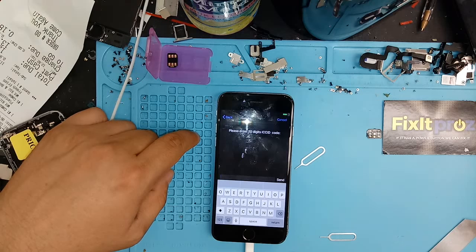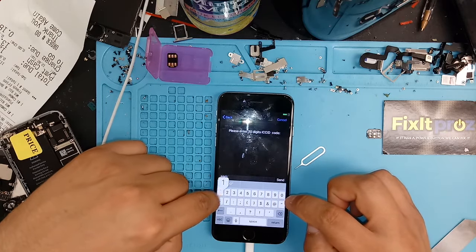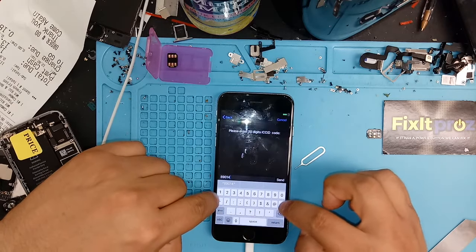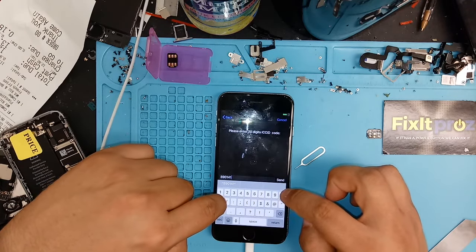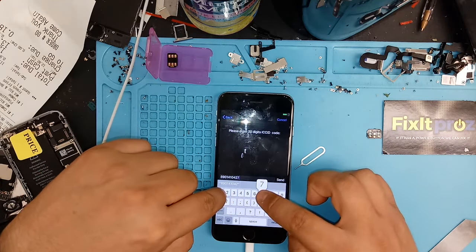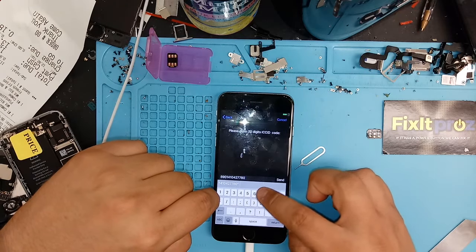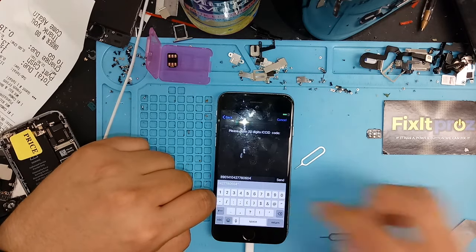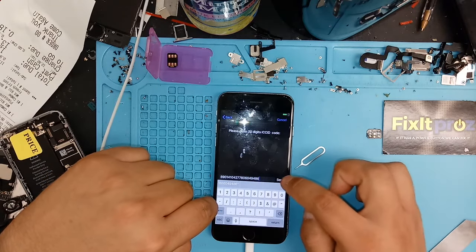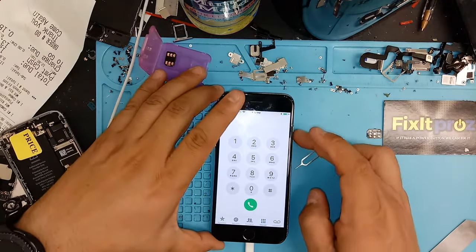Then you're going to enter this code. You're going to enter 8901 4104 4104, 2772778, 0604 0604, 9486 9486. Then you click send — it's going to say okay. Hit accept, then you're going to shut it down.